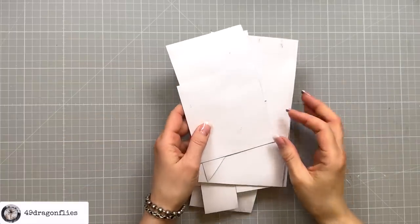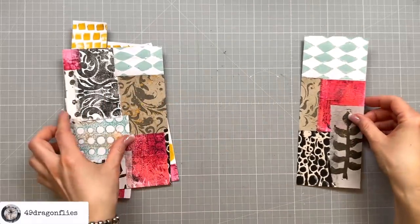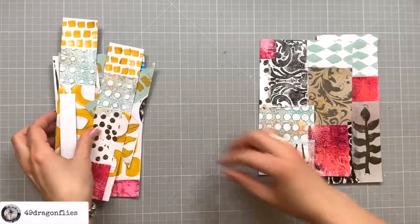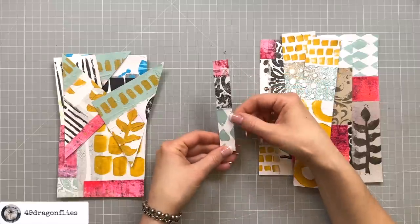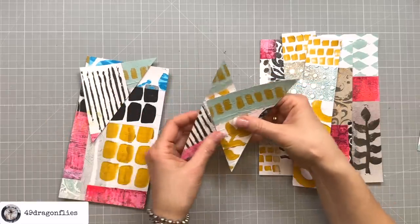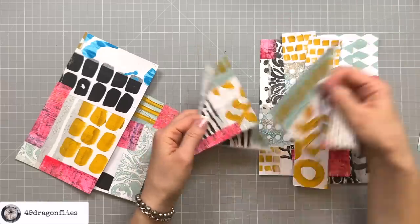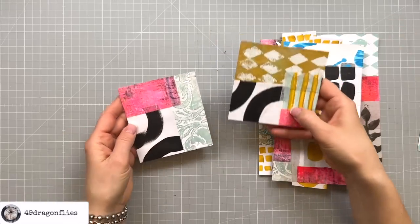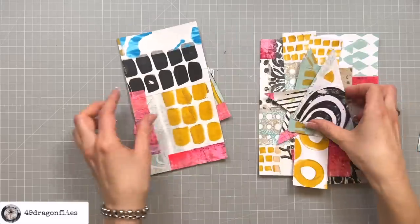Let's have a look at these — this is so exciting, this is the best part! Oh, I love this one. That one was the big pocket. My two belly bands — yep. This one I could use as collage fodder. Then I have four triangular tuck spots — oh these are so fun, I love these! There's another pocket. And these can be used either as journaling cards or as pockets. These look so fun, I'm so happy I did this!